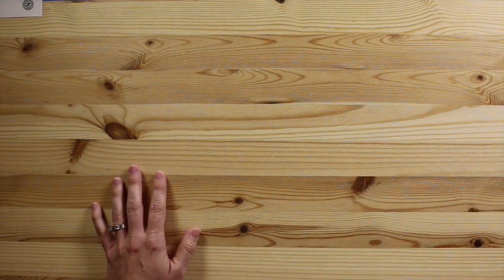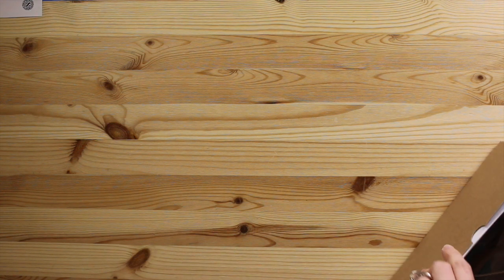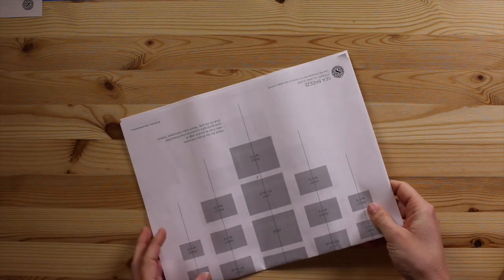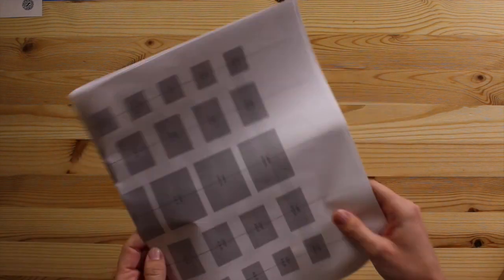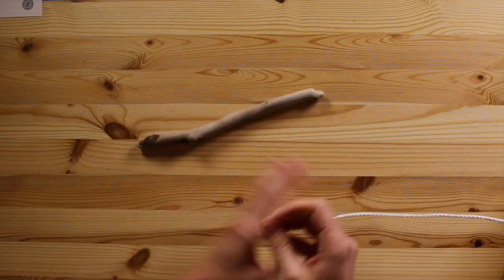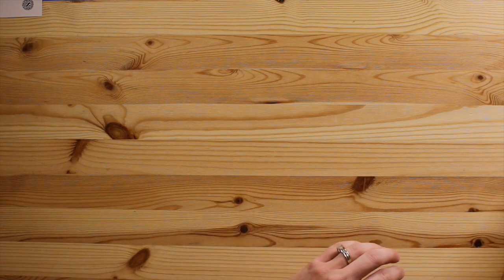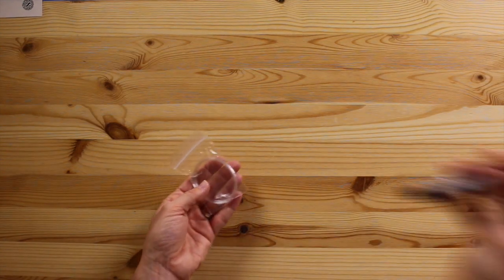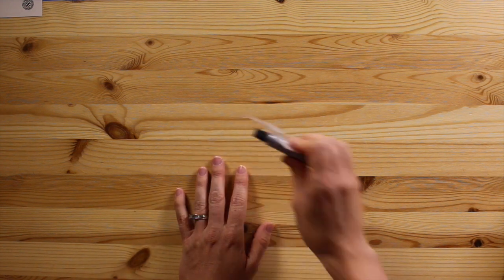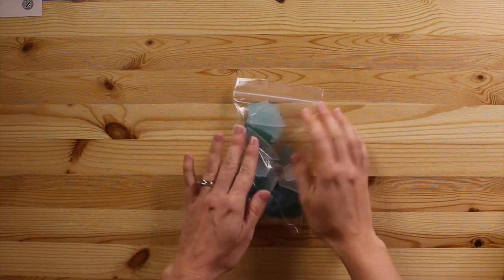So let me go ahead and show you your kit. In your kit you'll have some templates — these are going to help you organize your pieces. We've got your driftwood stick and your rope to use for tying. And then your glue and fishing line. That will help your sea glass pieces dangle. And then last but not least, the sea glass here.